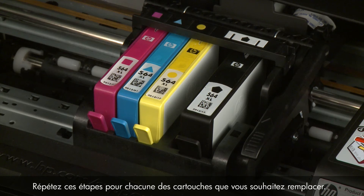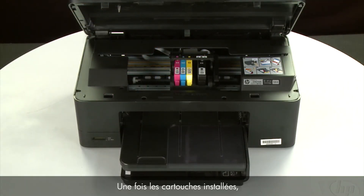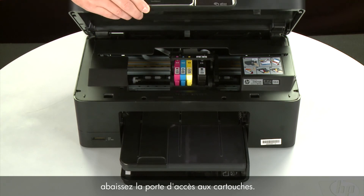Repeat these steps for any other cartridges that need to be replaced. When the cartridge installation is done, lower the cartridge access door.